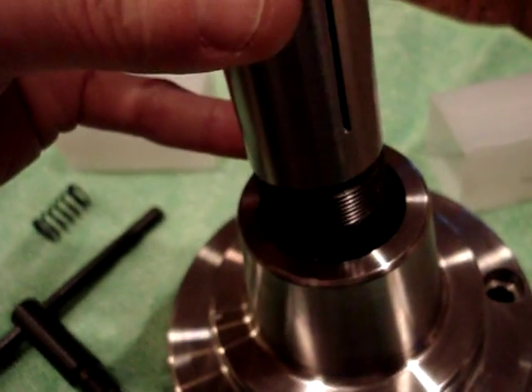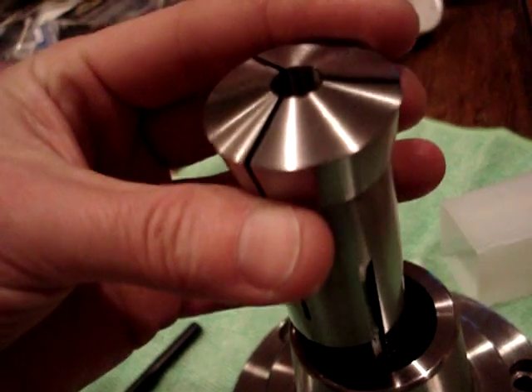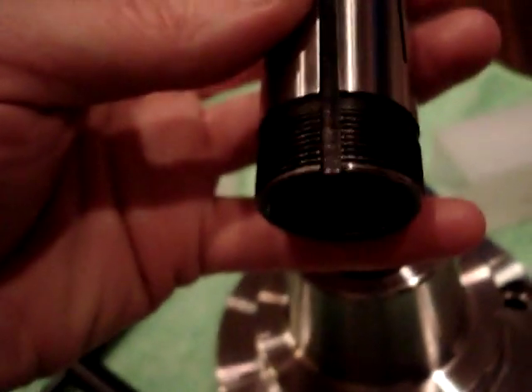I put one in and used the chuck key. You gotta turn the chuck key like 50 or 100 times to get this thing to pull in all the way. But I think it's gonna be okay.